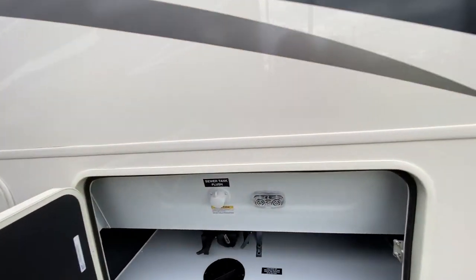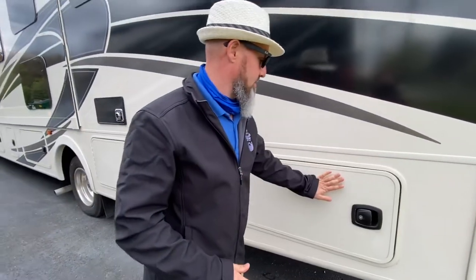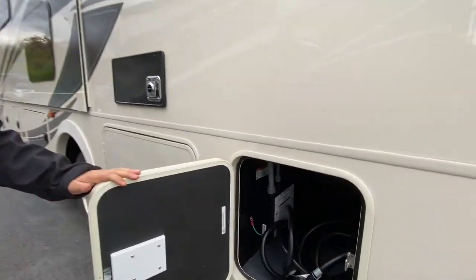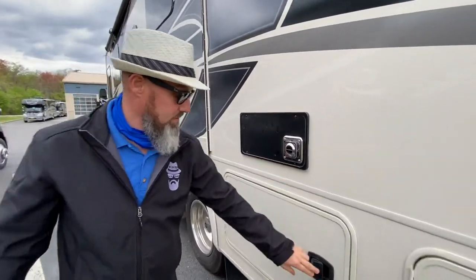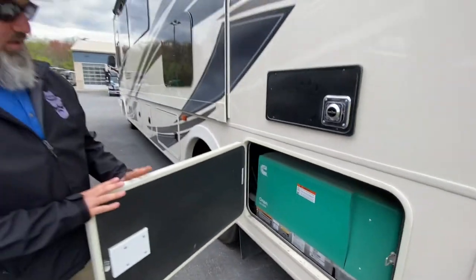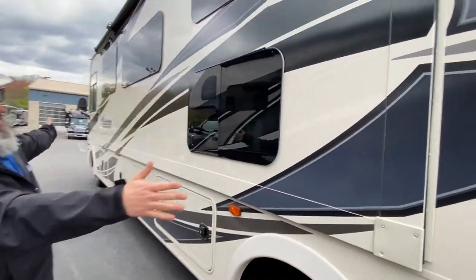There's your rear dump station for the rear bathroom, and you do have a sewer tank flush — black and gray handles right there. This one is your shore power cord and it's 50-amp service. You have two air conditioners, your furnace right there, and your generator right there — this is the Onan 5500 Quiet Gas generator, more than enough to run everything in this coach.